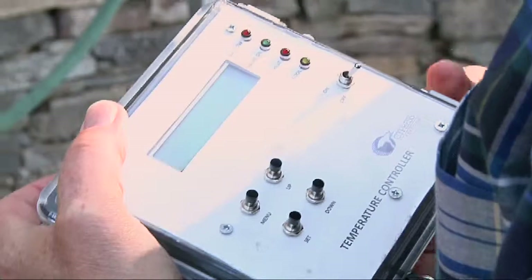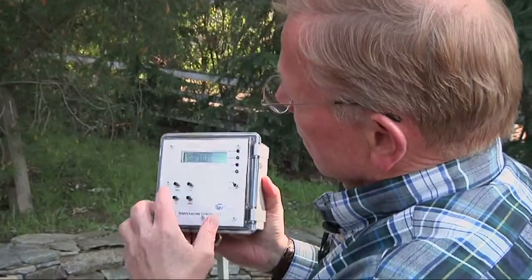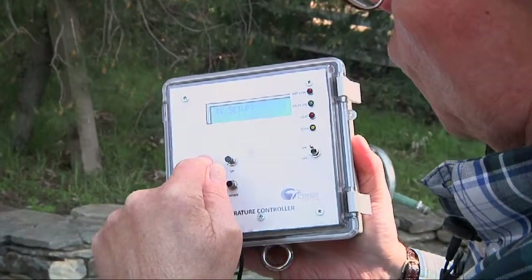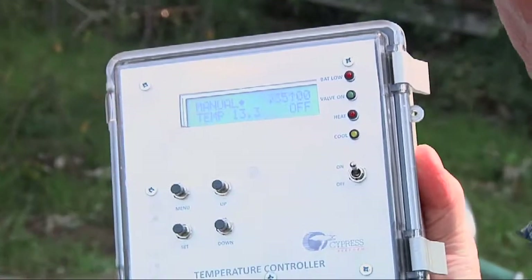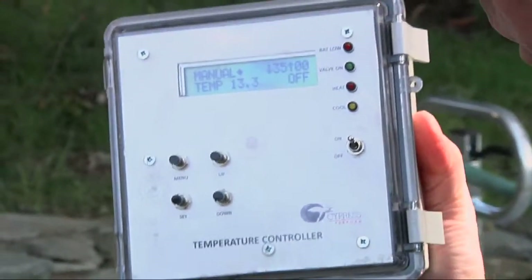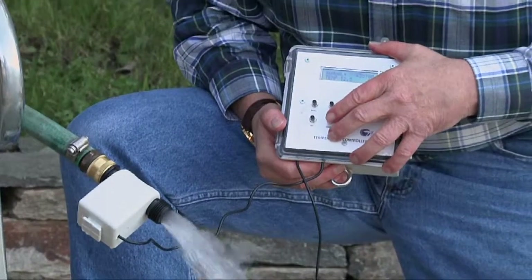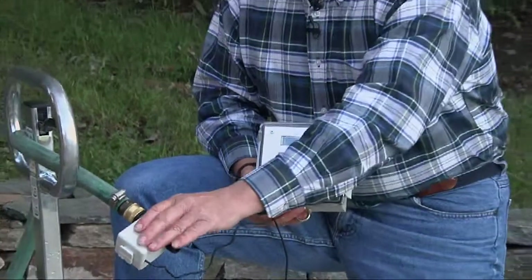The system has several modes. For example, there's a cold soak mode. Scrolling through the menu, you can also select manual mode. In manual mode, the current temperature reads 13.4 degrees centigrade. I'll show you what this thing does now.